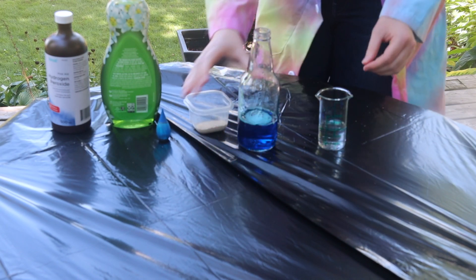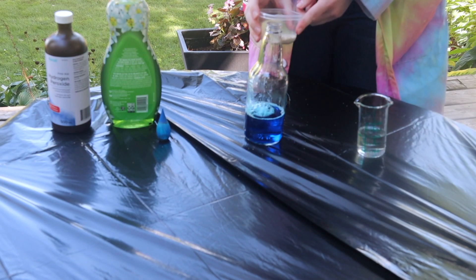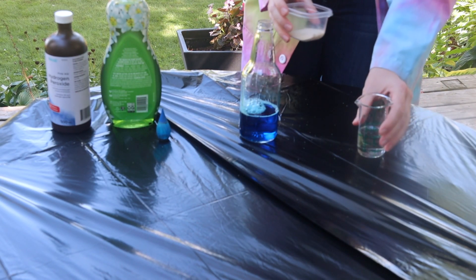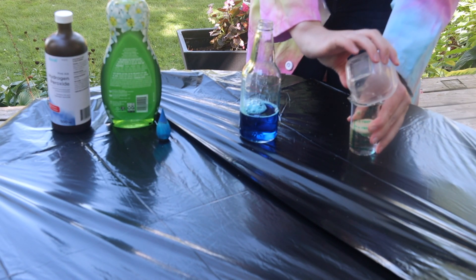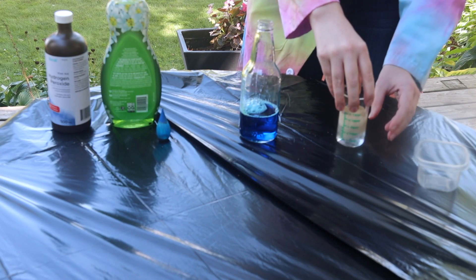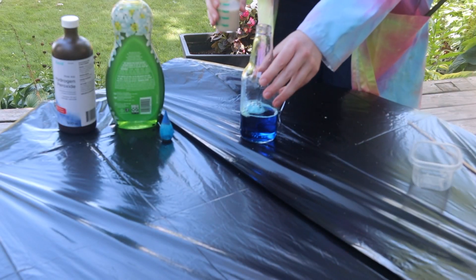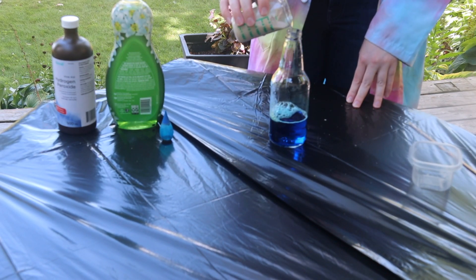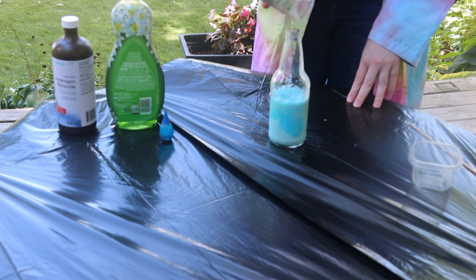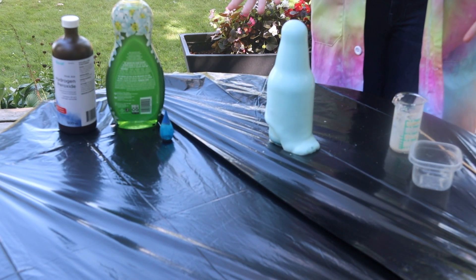Now that that's all set, we're going to get our yeast ready. The yeast is going to act as a catalyst to break down the hydrogen peroxide and make gas. To get it started, dump your yeast into the warm water, give it a swirl, and let it sit for about 30 seconds. When you're ready, pour the yeast into your reaction bottle — and there you have elephant's toothpaste!